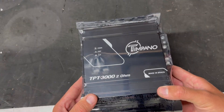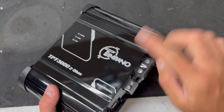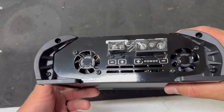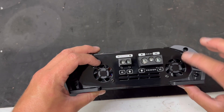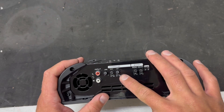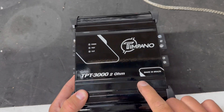So I would expect to see something pretty decent out of this guy. It's pretty tall and kind of thick, but it's really small — about as big as my hand. It's all gloss black, which is cool. It has 'Made in Brazil' on it — this is the two-ohm version. It has a clip protection light and a power light, and this one does not come with a remote. It's got four-gauge power input terminals, two fans to keep it cool, and on the input side: bass boost, crossover, gain, and RCA input.